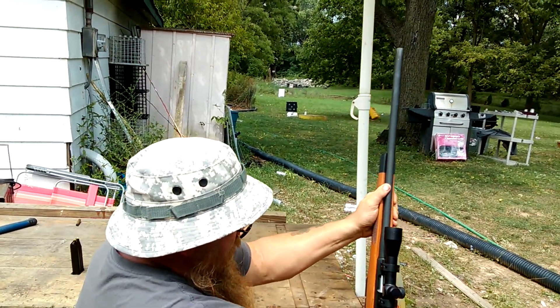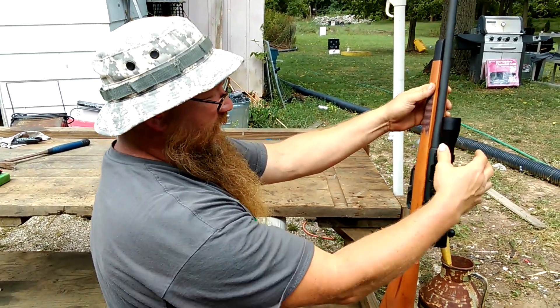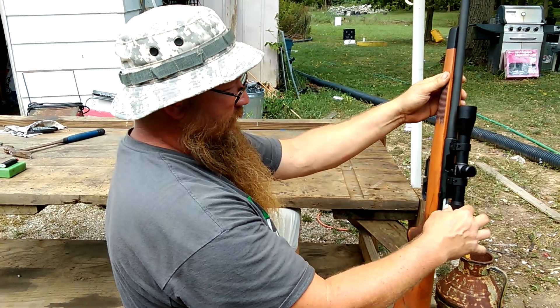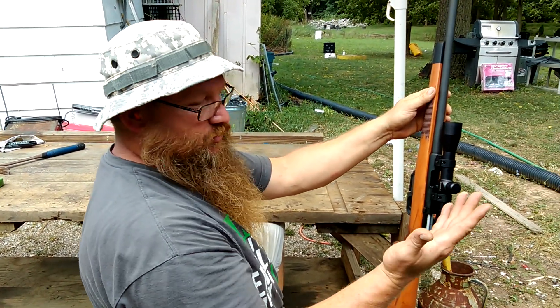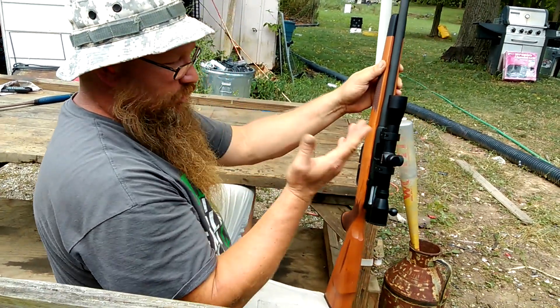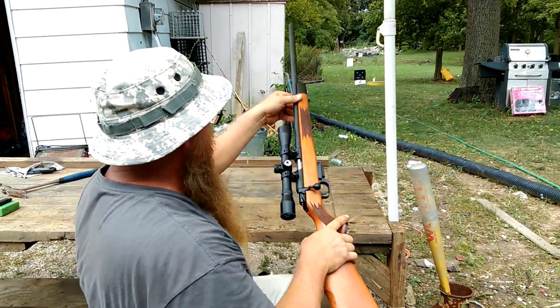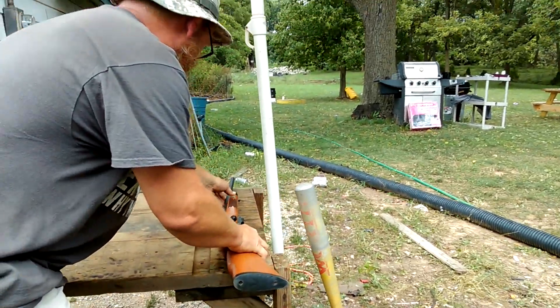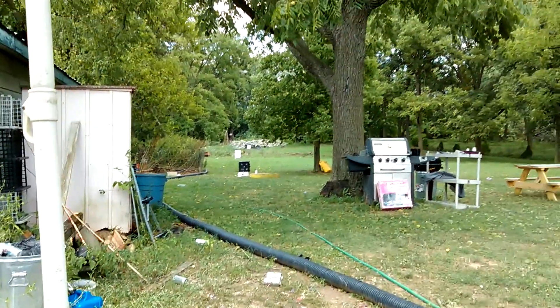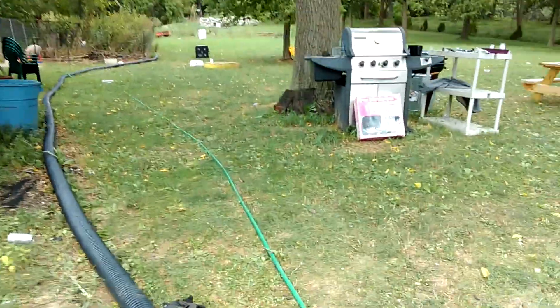I went and spent about $30 on this — it's an air rifle scope, or a .22 scope, whatever you want to call it. They say you can put them on air rifles and they're good for muzzle loaders. Let me walk down there and see what we got — it's probably going to be a joke. This is only 50 yards.